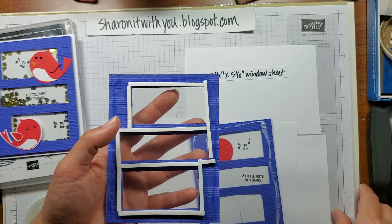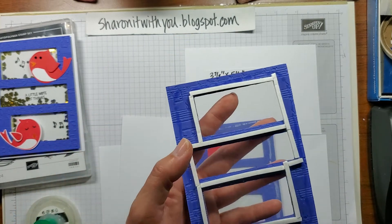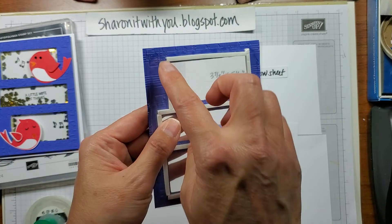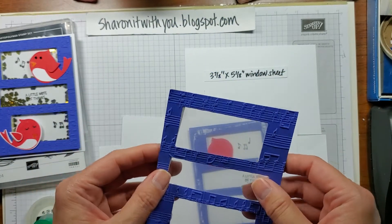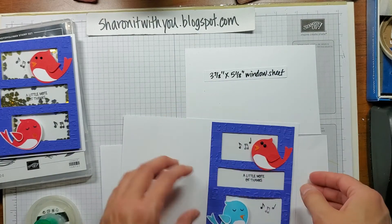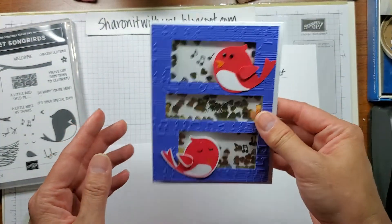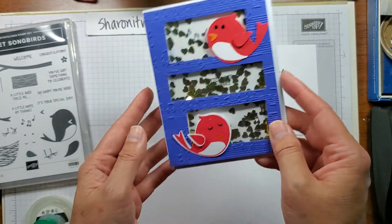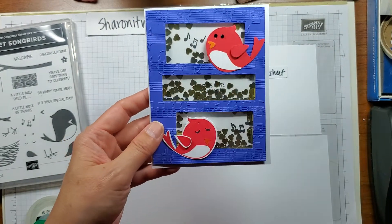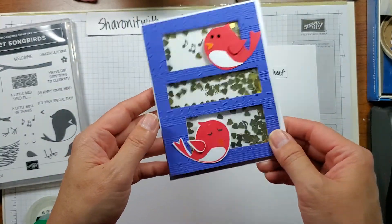Another tip I have for you is you can actually use a second piece of window sheet if you'd like, because otherwise you'd have to place your card on top. So you can put a second piece of window sheet and then more adhesive, and that way you can flip it over and attach it to the front of your card. This is the end result — what do you think? So cute! I thought it'd be a really cute thank you card. It's a little shaker — just make sure all your pieces of foam on the back all connect so your little shaker bits won't escape.